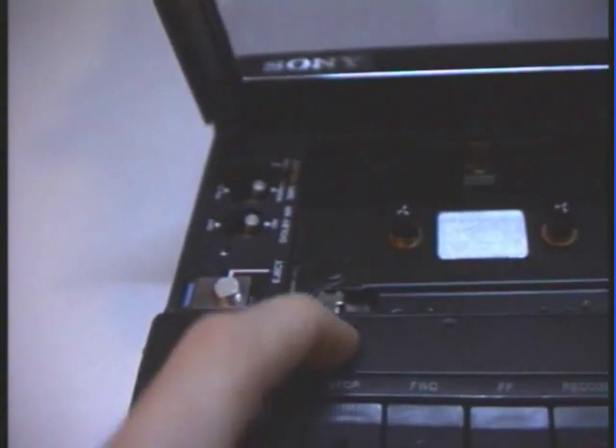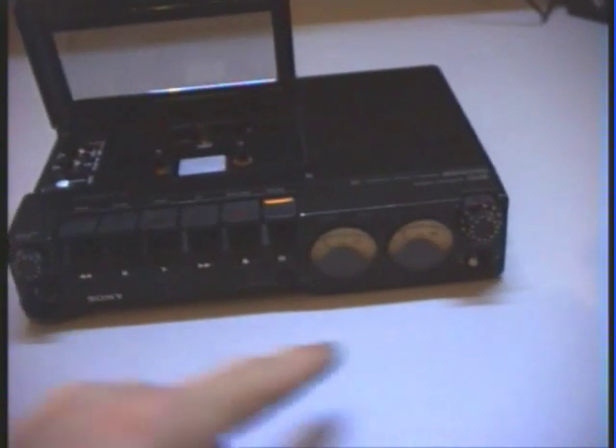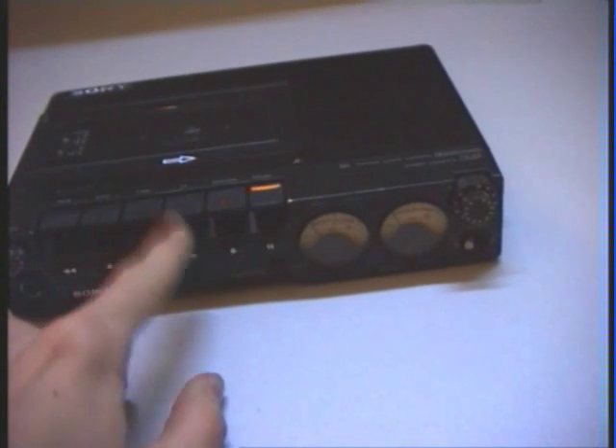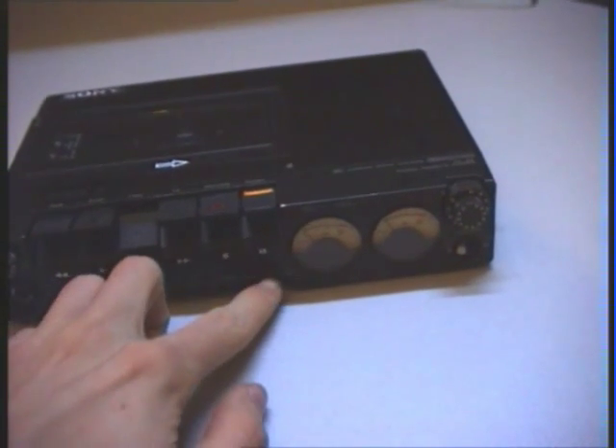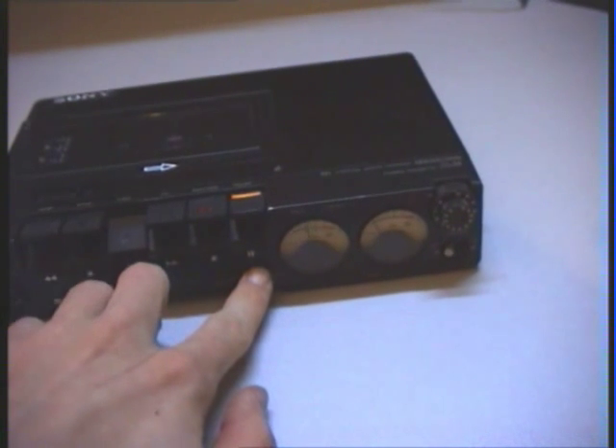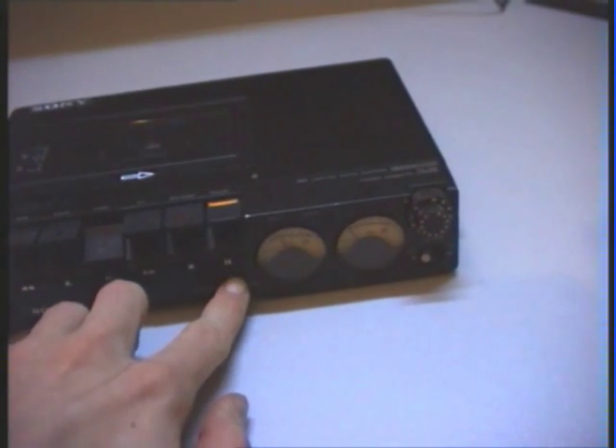Here we have the cue button and the tape counter. It has two large VU meters, and one of those VU meters also functions as a battery meter. As you can see now, my battery is getting too flat.